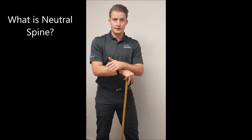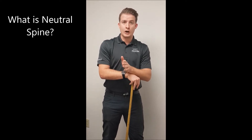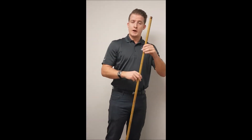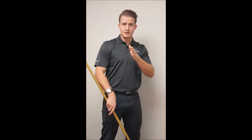So what is neutral spine? Neutral spine is basically your natural curve of your spine. It's the strongest position that your back can maintain when standing and when sitting. The main rule I have for neutral spine is your spine is not straight like a stick — your spine has curvatures.